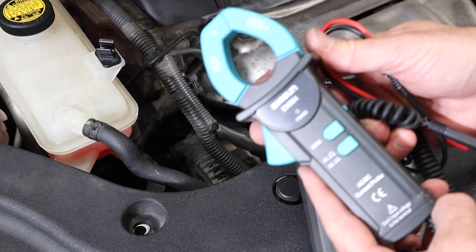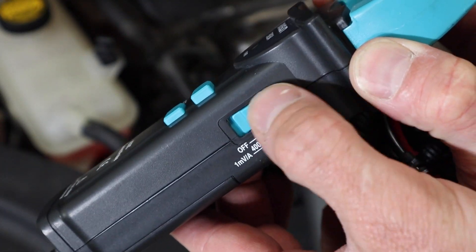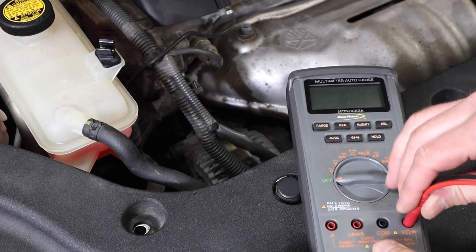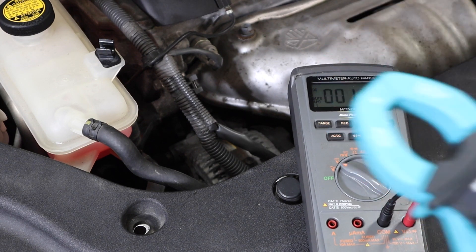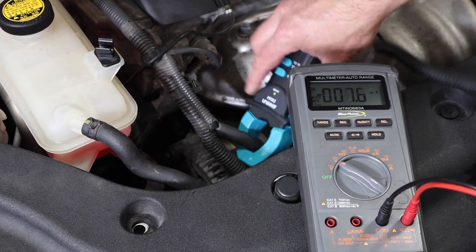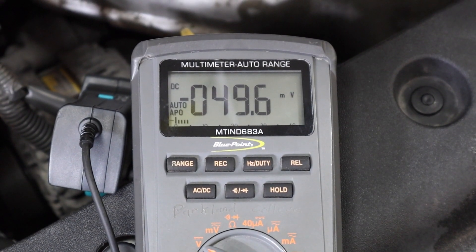This next test is a variation of the previous one, where we're going to use an amp clamp or current clamp tied to a voltmeter rather than the large Sun tester. Most technicians have a small current clamp like this. Set it to the larger scale that goes up to 400 amps and make sure we're on DC. Once plugged in, we'll verify it's zeroed — this one outputs in millivolts, so we hook it up to the voltmeter, set the volts, and verify zero. We place it in the same location on the alternator output wire, taking note of polarity and keeping it away from exhaust. With the vehicle running, we can see there's quite a bit of output occurring just to charge the battery.